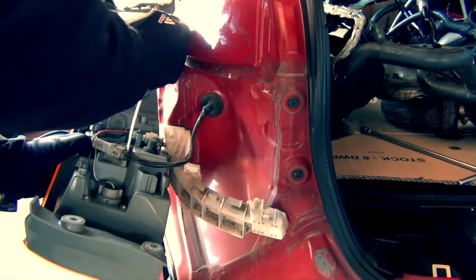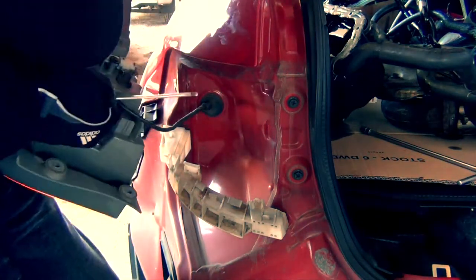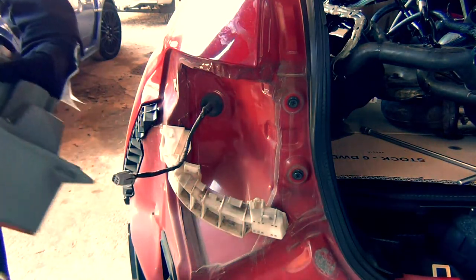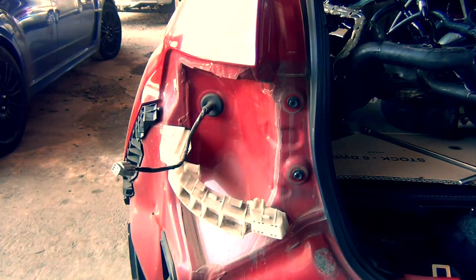Remove the push clip that powers the light. Be gentle — these do break. Then you're done. One down, three to go.